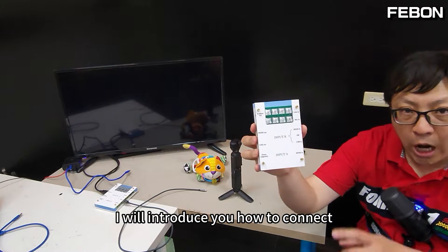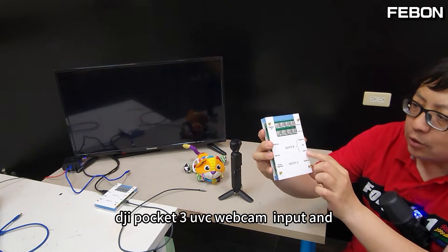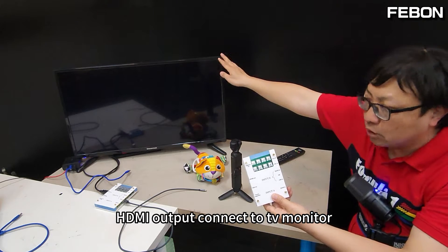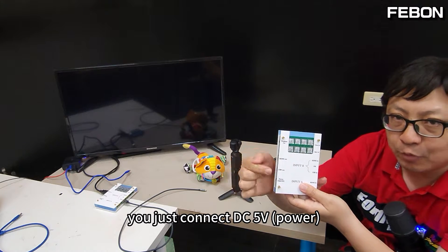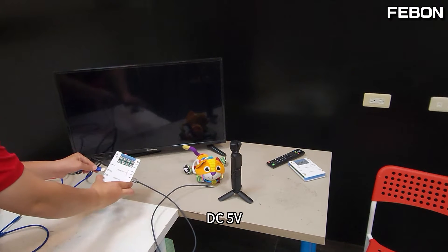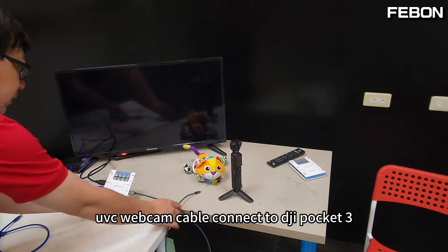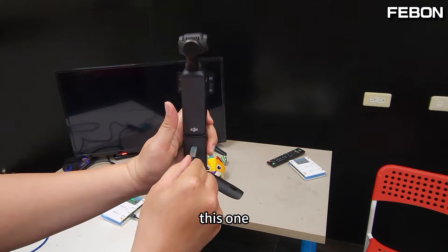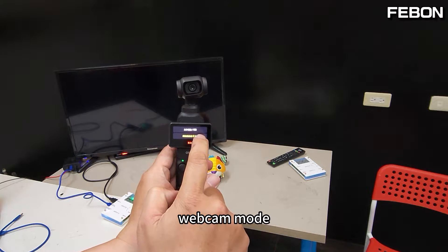I'll show you how to connect this UVC HDMI dual mode adapter. For DJI Pocket 3 UVC webcam input and HDMI output to the TV monitor — if you do not want the UVC webcam output, just connect DC5 voltage. I connect the DC5 voltage first, then the HDMI output connects to the TV monitor and the UVC webcam connects to the DJI Pocket 3.